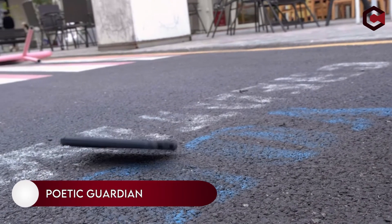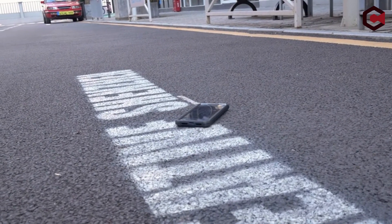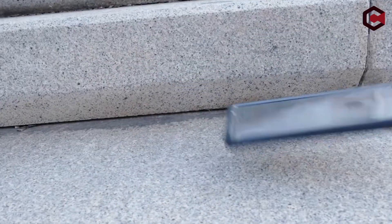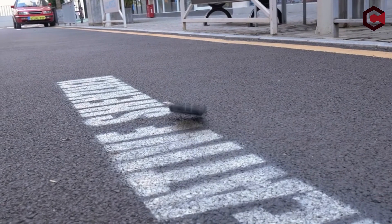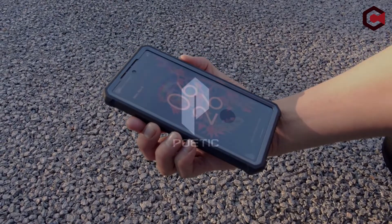At number three, the Poetic Guardian. Your Pixel 6A is fully protected by this sturdy, robust case. It sports a polycarbonate clear back and military-grade drop protection. You won't need to purchase a screen protector separately because the screen protector has a fingerprint scanner embedded right into it.